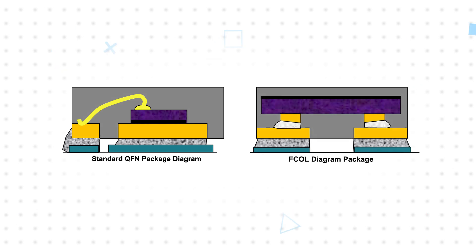TI's Hot Rod Package options are smaller than the SSOP packages and provide performance benefits due to their different construction. The Hot Rod packages use a flip chip on lead frame construction, which flips the die upside down and mounts it to the lead frame using copper posts that attach directly to the top side metal layer of the die.